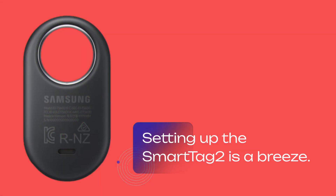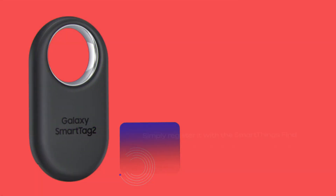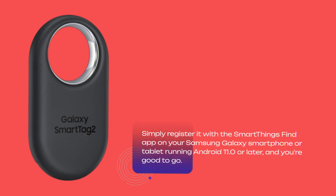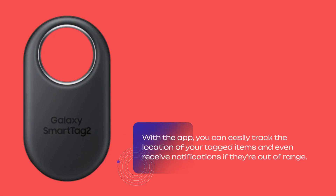Setting up the SmartTag 2 is a breeze. Simply register it with the SmartThings Find app on your Samsung Galaxy smartphone or tablet running Android 11.0 or later, and you're good to go. With the app, you can easily track the location of your tagged items and even receive notifications if they're out of range.